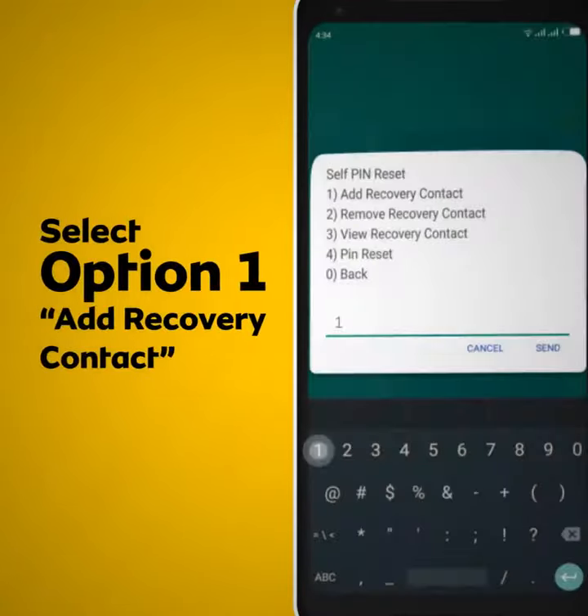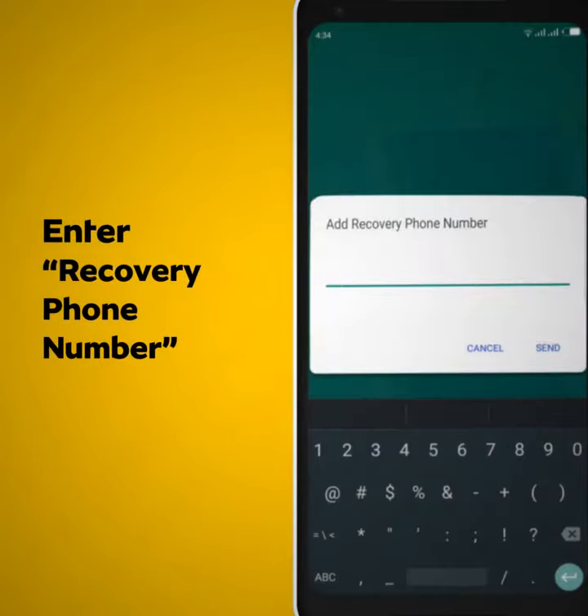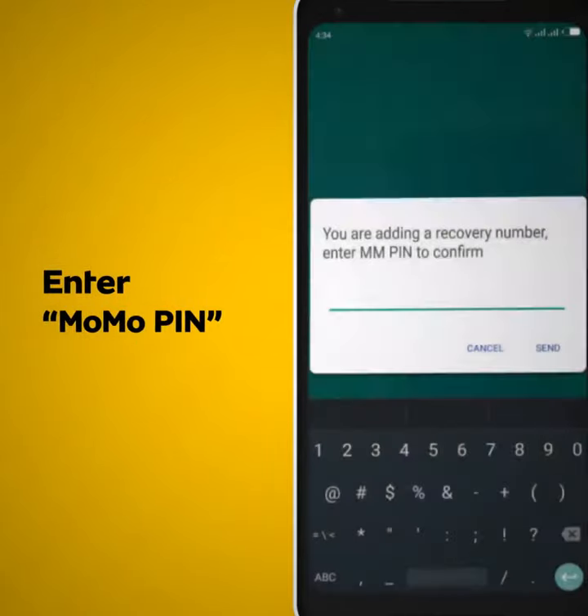Select option 1, add recovery contact. Enter your recovery phone number, for example 0244 300000. Enter your mobile money PIN to confirm.